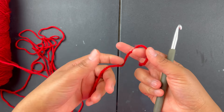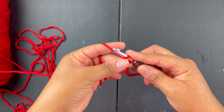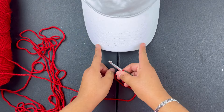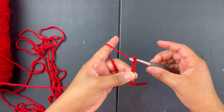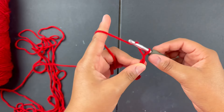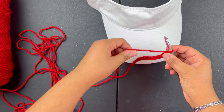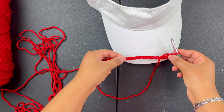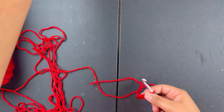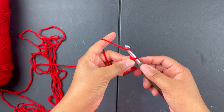What we're gonna do is start with a slip knot and then do a chain of 14, or however many you need to reach the two corners of the visor. Once you have 14, check it — make sure it can stretch to the ends. It shouldn't reach without stretching because we're using acrylic yarn, which likes to stretch, so you don't want to do it to the exact size.